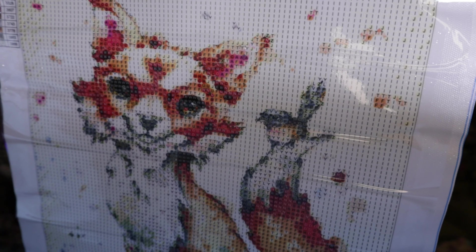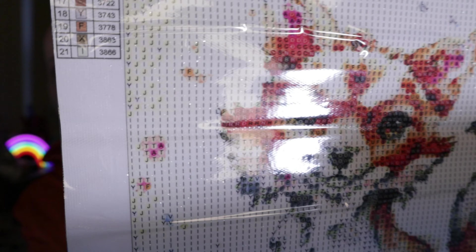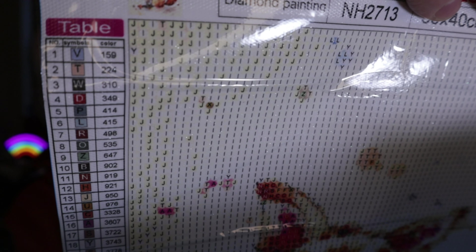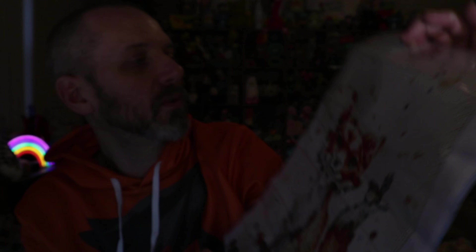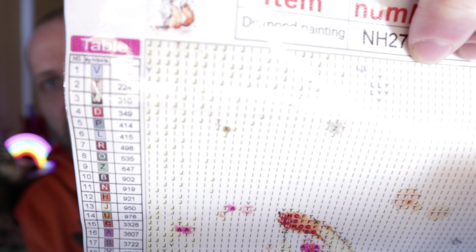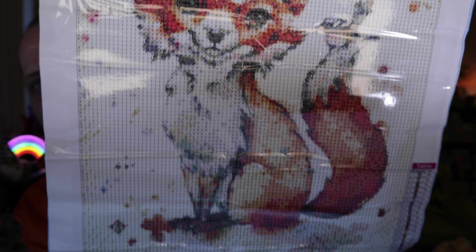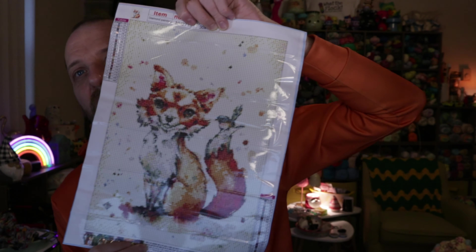That's one thing I'd be careful with these sizes — you don't want to get something with a whole lot of detail because you're going to lose a lot of detail in the way it's done. So the fox is nice, large, and center — it looks good. There's a little bird on the fox's tail. I love this so much. This has 21 colors in it. The key has the number and then the symbol you go to on the canvas, which are all letters.